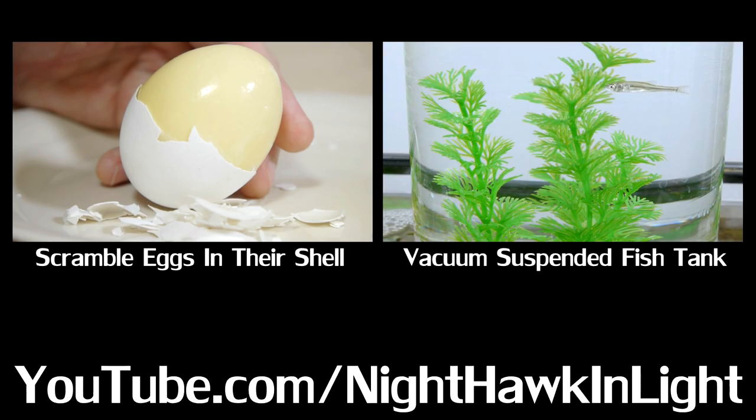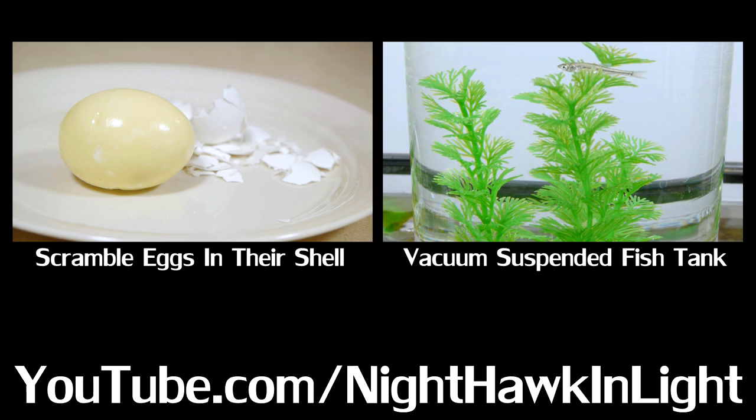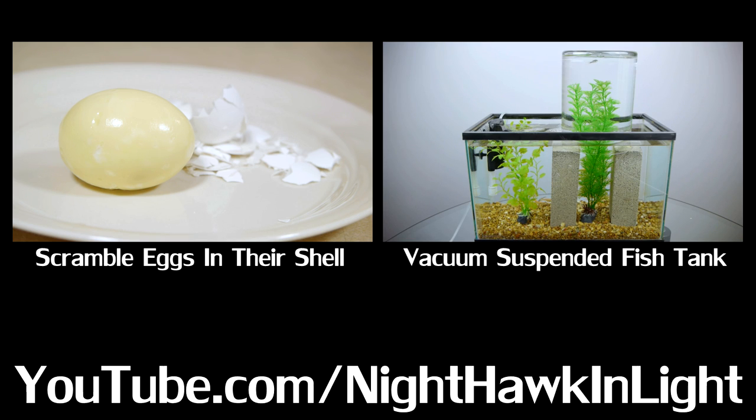I hope you enjoyed this project, and if you did, you can find many more of my projects on my YouTube channel NighthawkInLight. Thank you for watching.